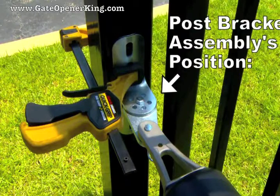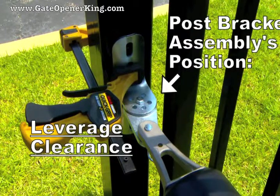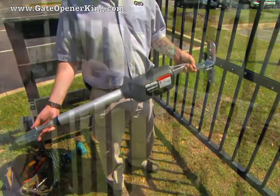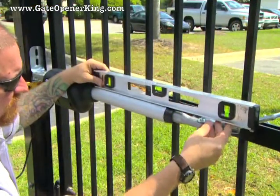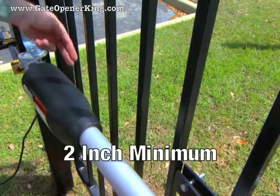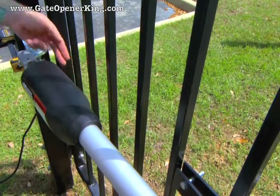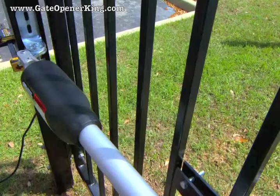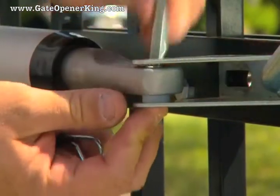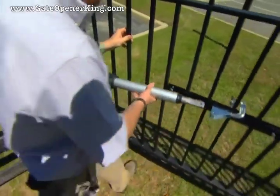The post bracket assembly's position determines the leverage of the opener as well as the clearance between the opener and the gate. With the post and gate brackets attached to the operator arm at the operator arm level, temporarily clamp the brackets to the gate and gate post. Check to be sure you have a minimum of 2 inches of clearance between the gate and the gate operator. You may need to adjust the pivot bracket to get the proper clearance. Remove the hairpin clip, clevis pin and bushing from the front mount and gate bracket and close the gate while supporting the opener.